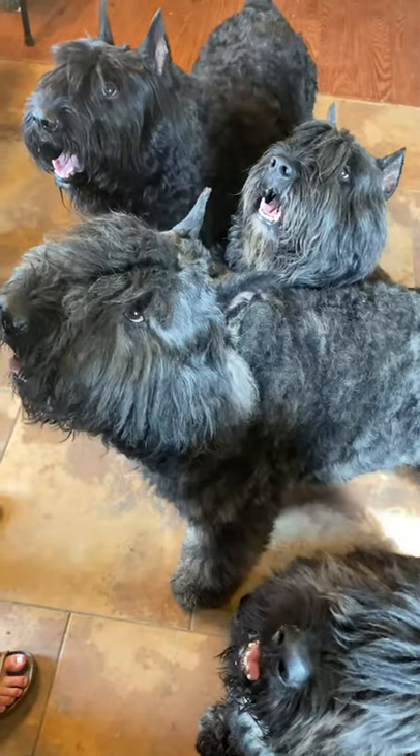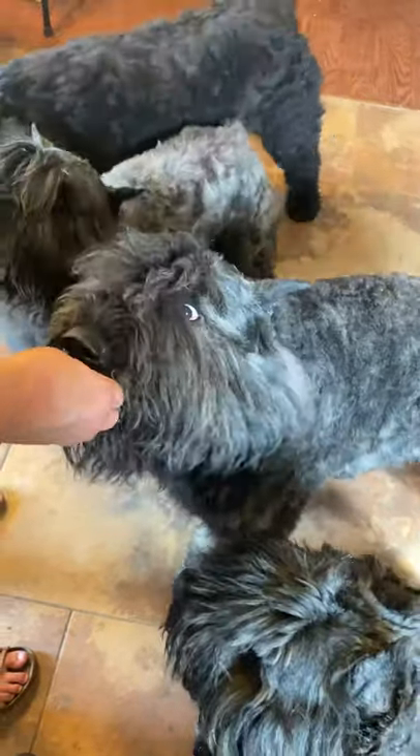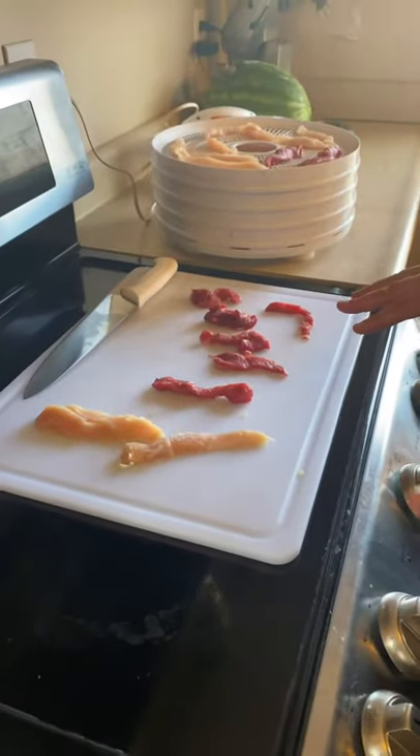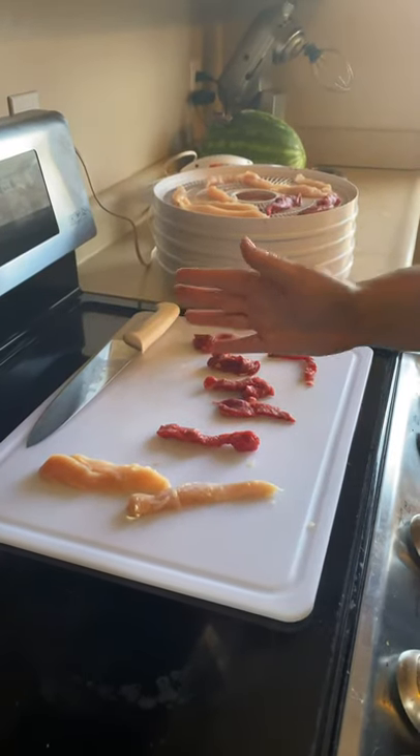Who's excited? We're making jerky today! Let's show everybody how we make our jerky. So what we like to do when we make our jerky for our dogs is we usually like to do chicken and a beef.